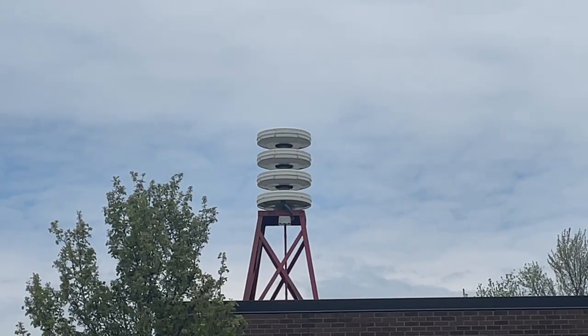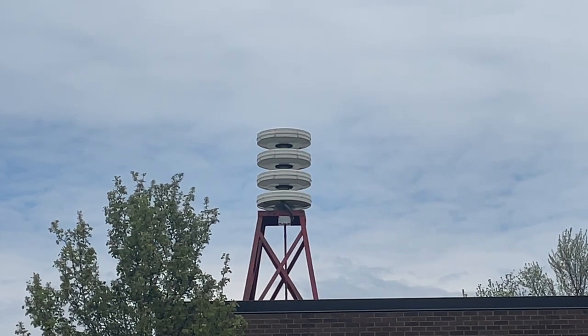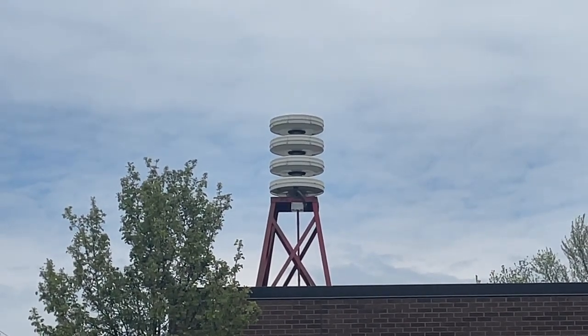Alright guys, so here is a Federal Signal 3012 — or 3012B, I don't know how to pronounce it. Please tell me in the comments how to pronounce this properly. This is the 3012B, so it's the newer version.